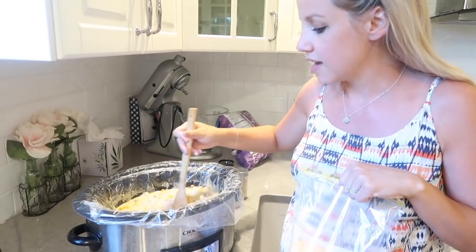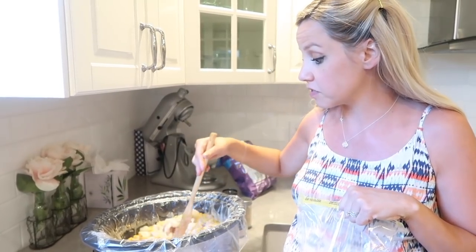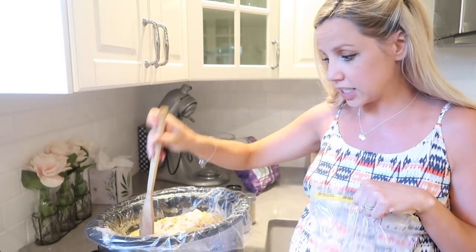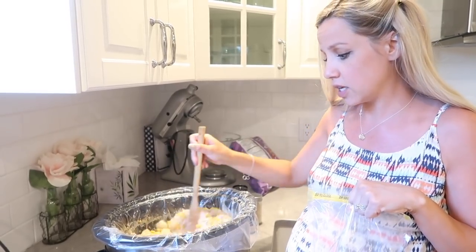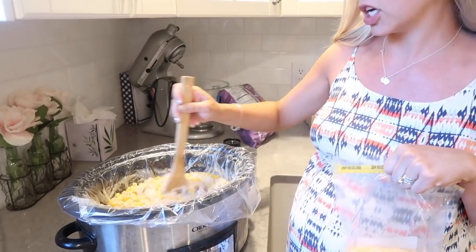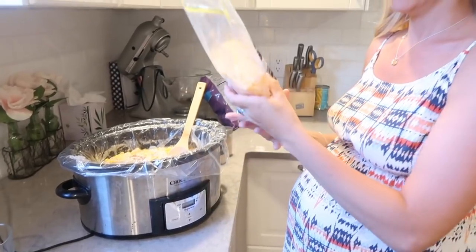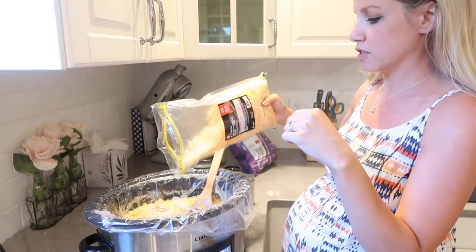It says to let this sit for about 15 minutes, and then after that is when I'll add lots of cheese. Optional is bacon — sorry babe, I didn't get any bacon. So it's been a little under 15 minutes and it already looks really good. I literally just did this and the chicken fell apart, and so did the potatoes — the potatoes made it a really nice thick texture. I'm going to go ahead and add some cheese — no measurements here.